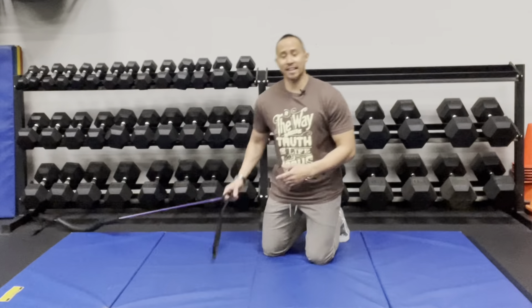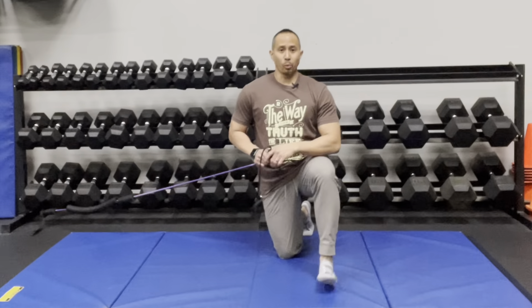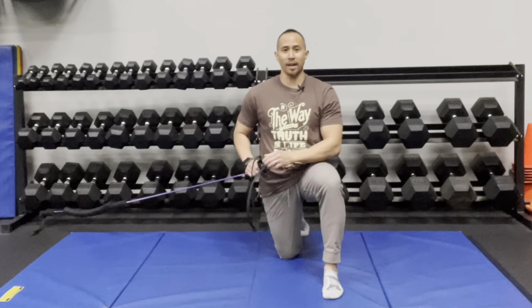You're going to need a resistance band anchored relatively low. You'll be in a half kneeling position where one leg is in front — the knee, ankle, and hip bent at 90 degrees. The down leg should be one straight line: shoulder, hip, and knee aligned.